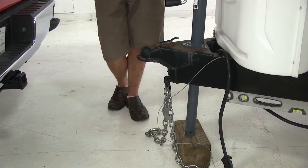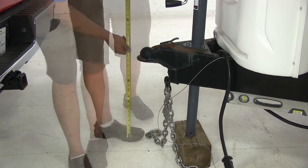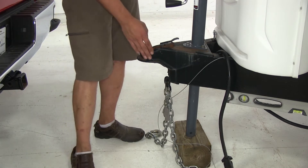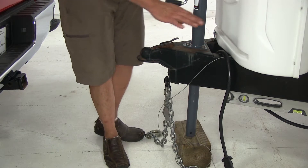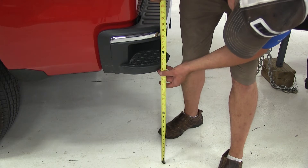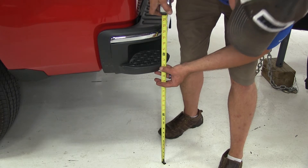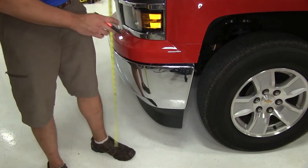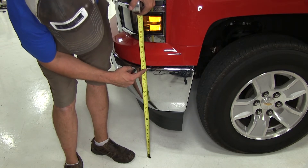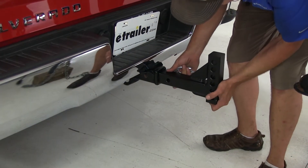To begin our installation, we need to get a couple of measurements to determine exactly how our setup needs to be. The first is going to be from the ground to the top of our coupler here — it's about 25 inches, and we'll take this measurement with our trailer level. Now we'll pick a location on our bumper to measure from the ground to that point. Using the inside of that step, that's about 22 and a quarter inches. We'll also do it on our front bumper, using the furthest out corner — that's about 24 and 5 eighths inches.